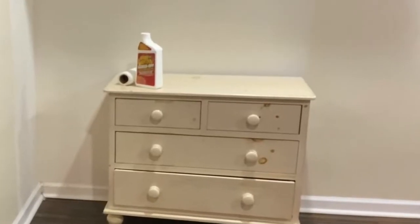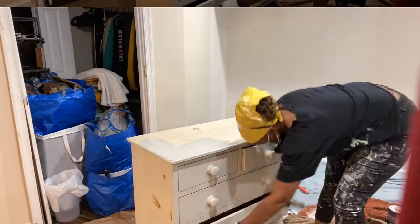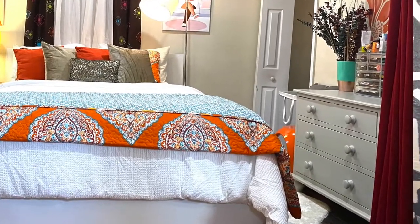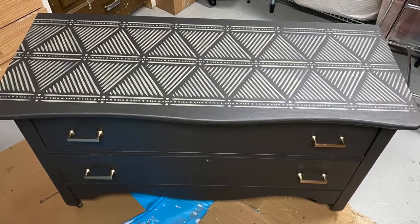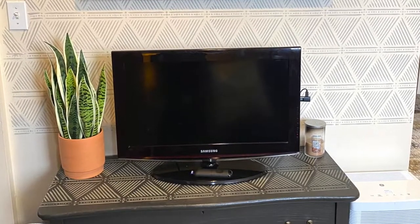Bonus! The client wanted to repurpose her childhood dresser. I used paint to warm it up using a shade of gray that really brought it back to life and fit seamlessly in the room. I also gave her something unexpected: a hand-painted and stenciled vintage dresser repurposed as a TV stand that fits so wonderfully in that eclectic boho vibe they were going for.